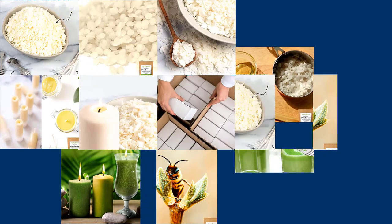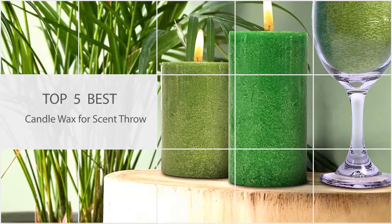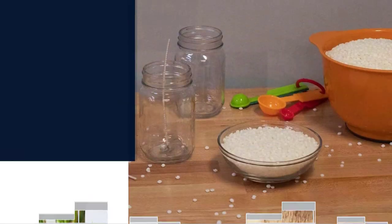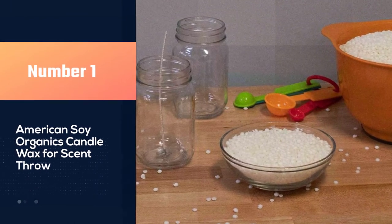Employing various waxes and processes, they create pillars, votives, tea lights, and tarts as well as container candles housed in charming vessels. Let's check out the best candle wax for scent throw. Number one, most popular: American Soy Organics candle wax for scent throw.